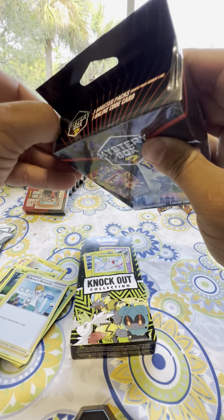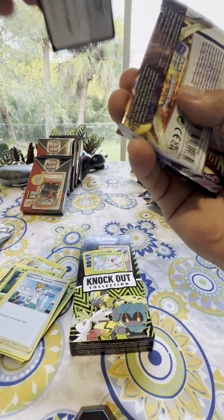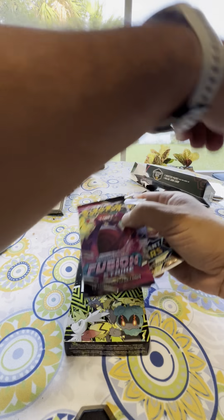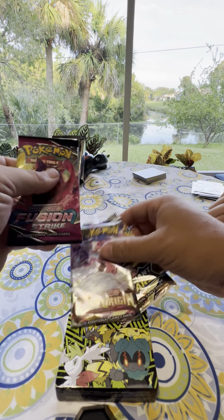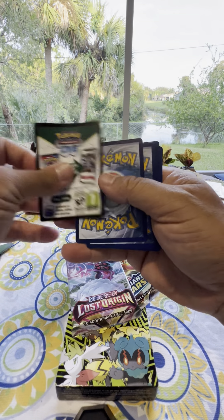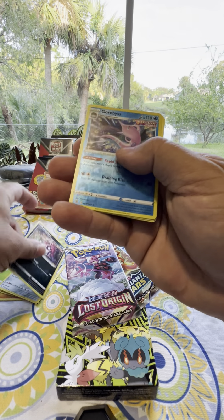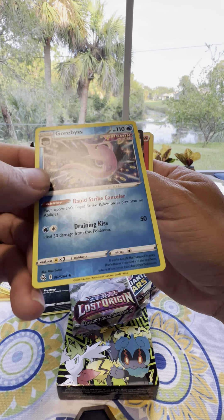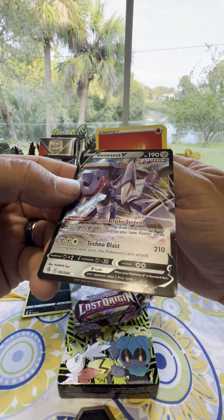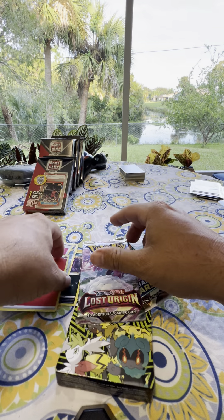And on to the last mystery box. We're spending a lot of money on these things — hopefully you guys enjoy this. We're going to open this up. Here's a foil card and we got a V card right behind it — Genesect V. My son's nodding his head like he liked that one a lot. This one has 10 cards in it.